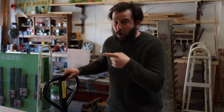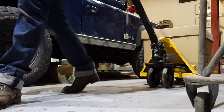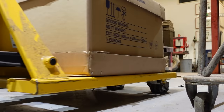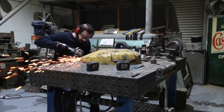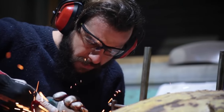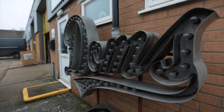I've just got a new delivery and I think I know what's in that box. I can't wait to show you. Hi, I'm Dom and welcome to my workshop.